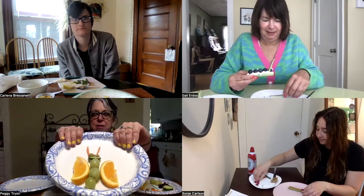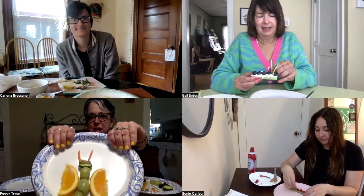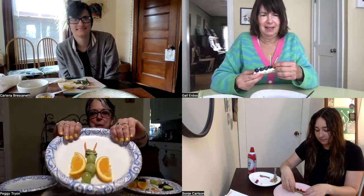And then for my eyes, I wasn't sure what I was going to do, but there you can see them a little bit — I had some olives in my refrigerator, so I sliced some olives. And then for the antenna, I sliced the carrot real thin. That's how I made my butterfly.